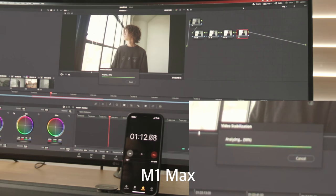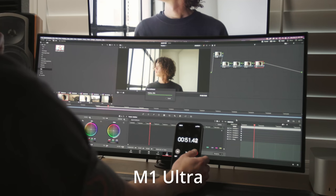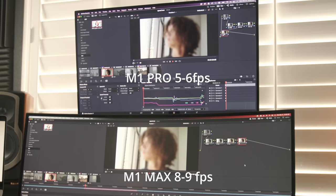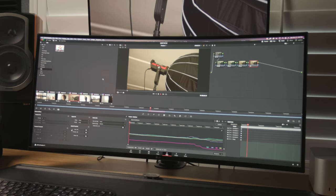I added a warp stabilizer to a 1-minute-37-second clip: the M1 Max rendered it in 1 minute 15 seconds, the MacBook Pro in 1 minute 24 seconds, and the M1 Ultra in 52 seconds. Then I added noise reduction — notoriously brutal to work with — to really push the limits. With noise reduction applied the MacBook Pro ran at 5–6 fps, the M1 Max at 8–9 fps, and the M1 Ultra at 14–15 fps. All three were limited, which makes sense given the benchmarks, and I'd guess it would take something like dual RTX 3090s in a PC to really handle that load.